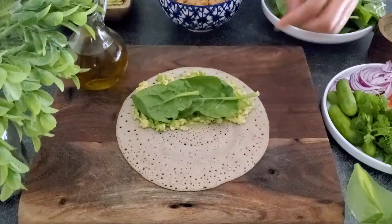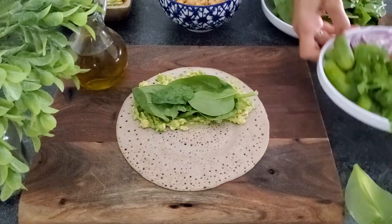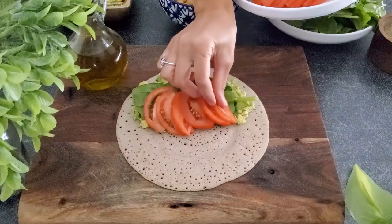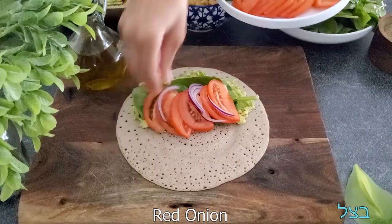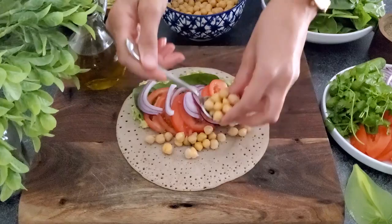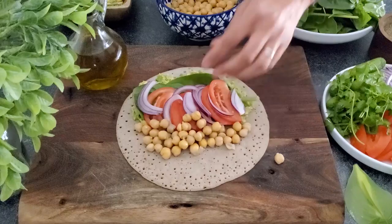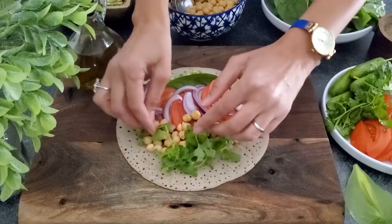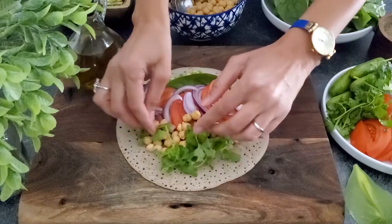I smashed some avocado and I'm going to spread it on one side of the tortilla. Then I like to add some greens — today I'm using spinach, but you can use arugula, regular lettuce, or whatever greens you love. Then we're going to slice some tomatoes and add them as well. We'll top it off with a little bit of red onion for crunch and flavor, and then add some chickpeas for protein. Feel free to make the tortilla as small or as big as you want. Garnish with a little cilantro, a generous amount of salt and pepper, and a nice drizzle of olive oil.